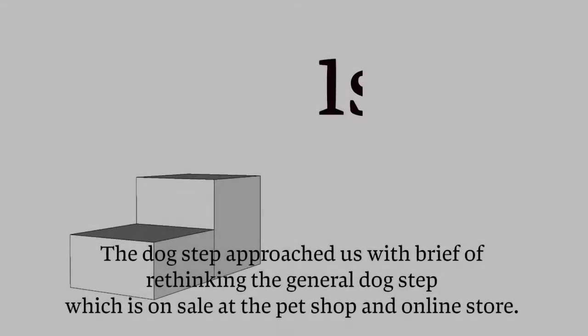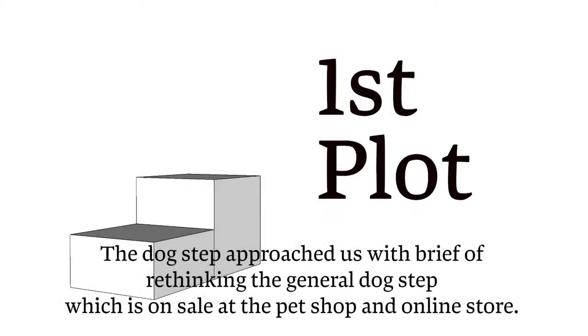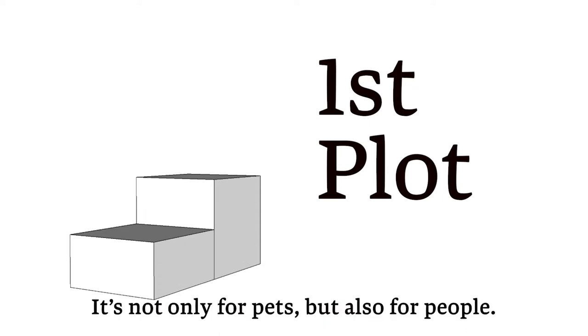The Dog Step project approached us with the brief of rethinking the general dog step, which is on sale at pet shops and online stores. It's not only for pets, but also for people.